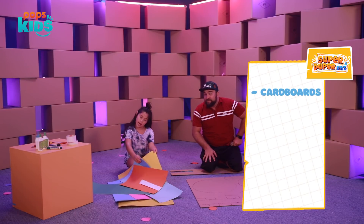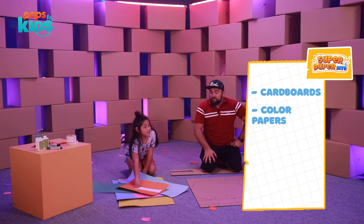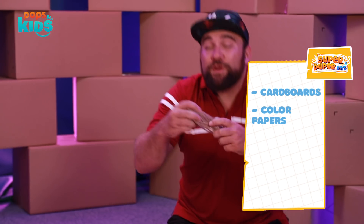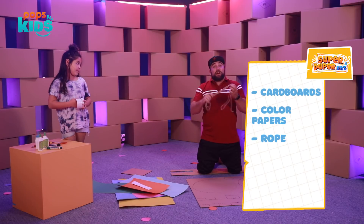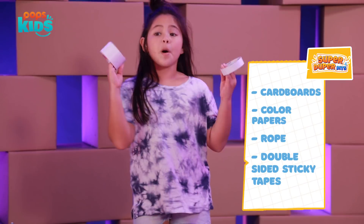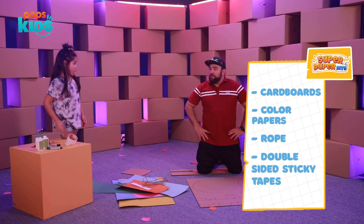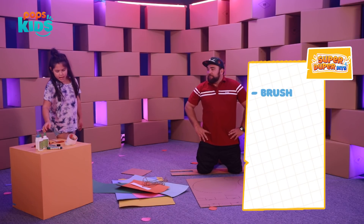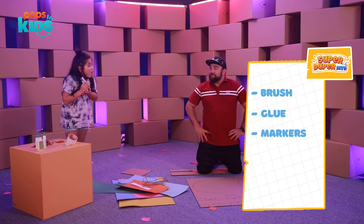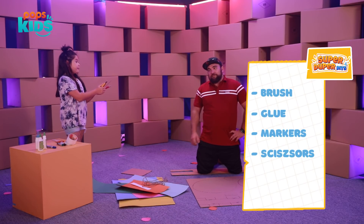For the rest of the materials, we're going to need yellow, blue, light blue, pink, green, and orange. We need the little numbers all the way to 12, not six. We have rope to hang the clock so you can see it from everywhere in the room, double-sided sticky tape, and a brush to paint it, plus glue and markers.